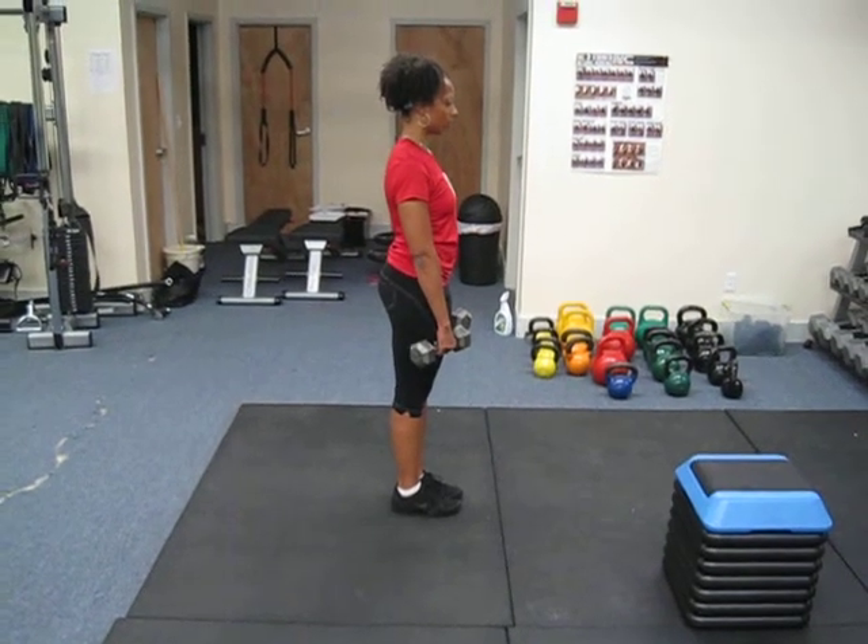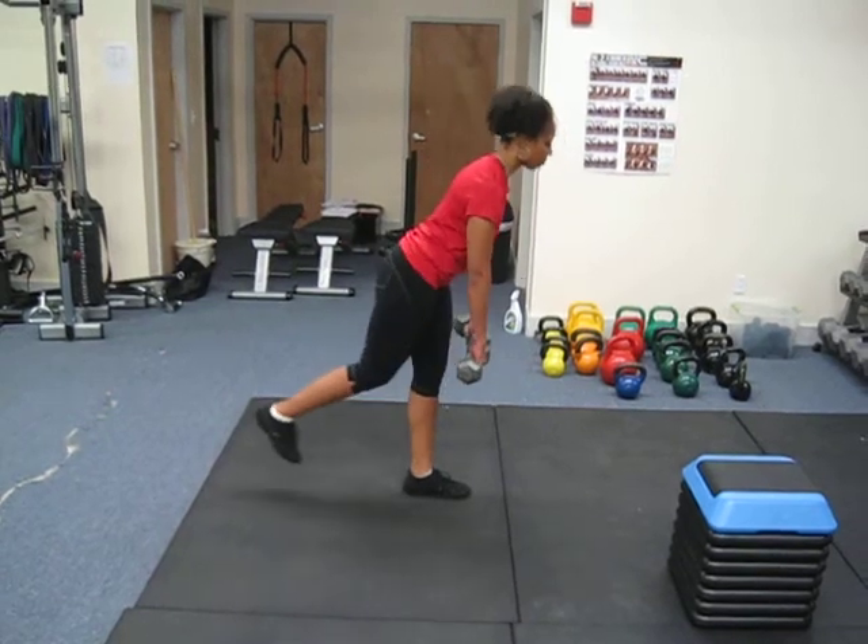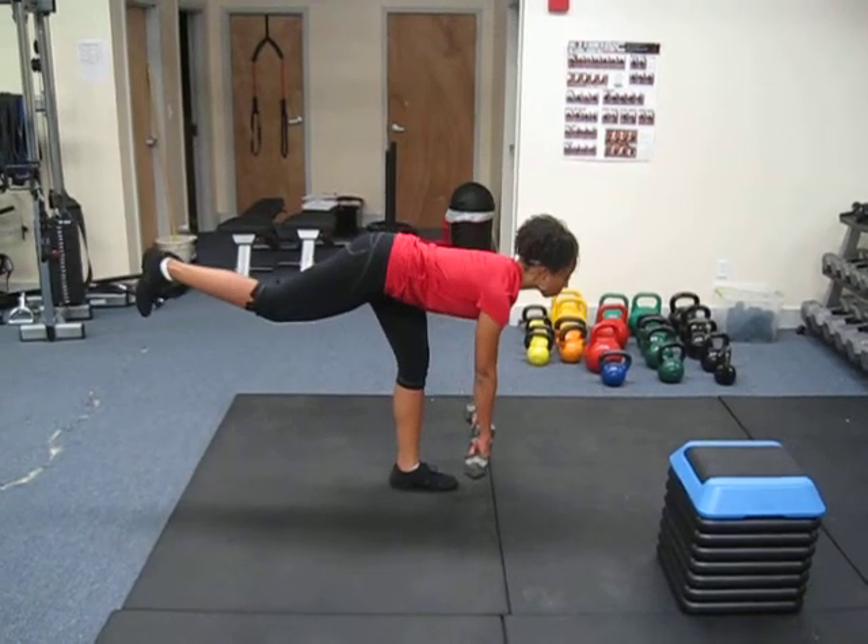Single leg, straight leg deadlift — some people also call it a T-Bend. Dumbbells start in the front, like a Romanian deadlift, keeping your chest up and keeping your back flat.